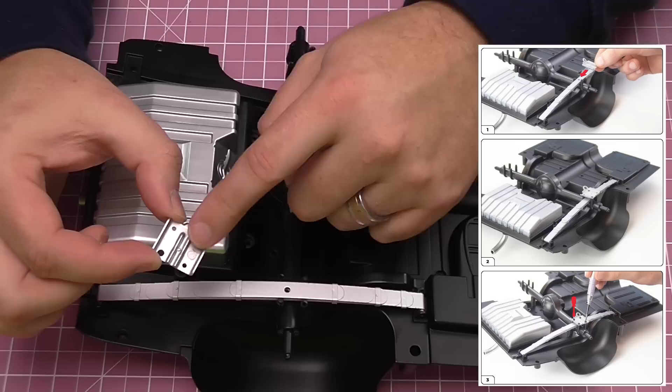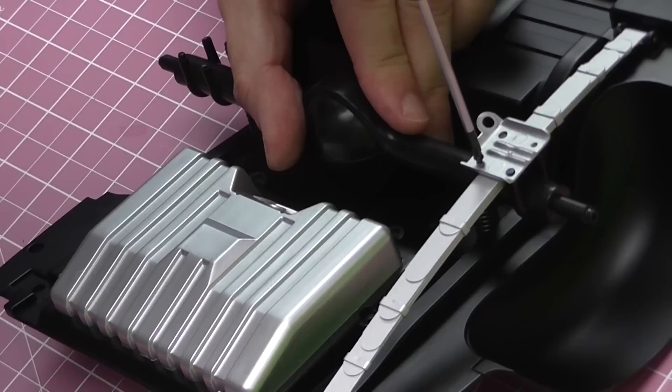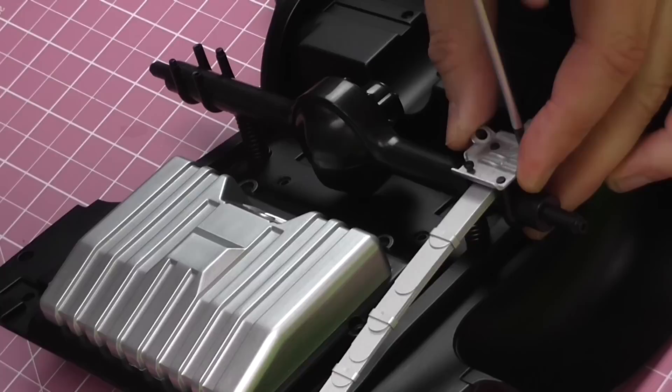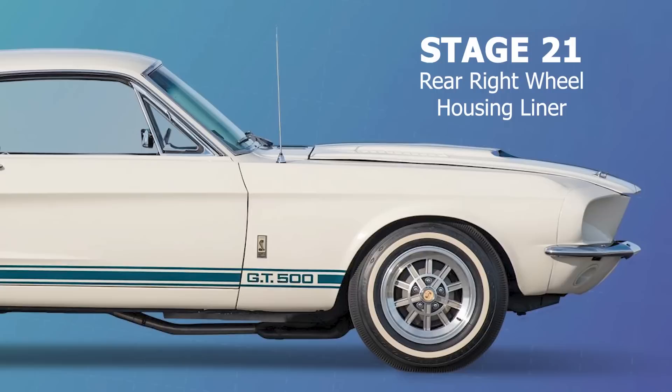There we go — that is the first leaf spring in, nice and secure. Then we're going to put the spring plate over the top. The spring plate is metal and has two larger holes that go over the lugs, so it looks just like that. We secure it down with MP05 screws — get these open and put them in gently, one on each side, then tighten them up completely. That's the leaf spring completed.